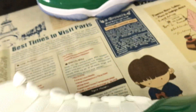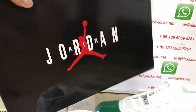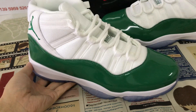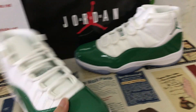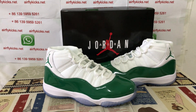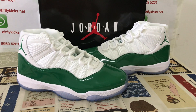The Jumpman pendant, the shoe box — here's the box label. The shoes look very, very nice. If you like them, you can place your order on my site or contact me via WhatsApp. Thank you.